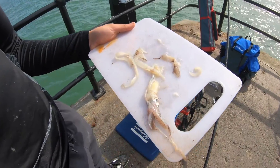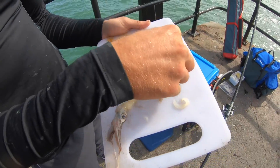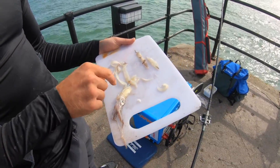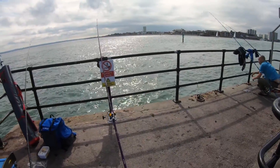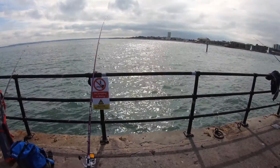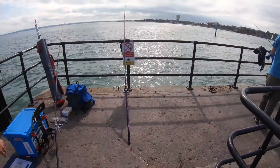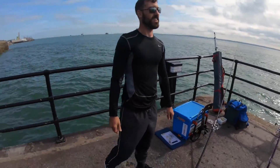Squid head, chopped up, randomly chopped — doesn't really matter how you chop that, just go samurai on it. Yeah, I've had one fish already before we even got really set up. Our local hotspot, Victoria Pier.